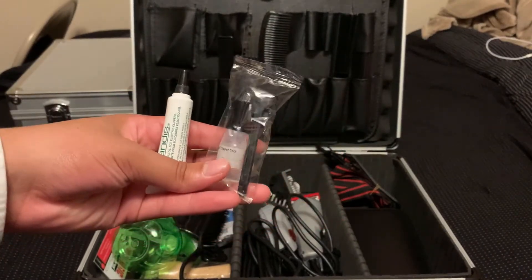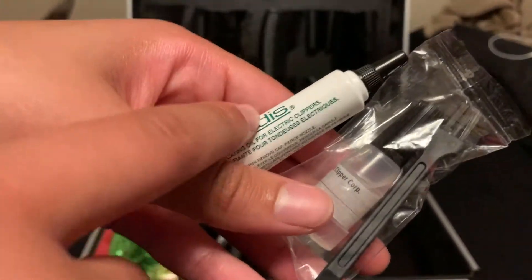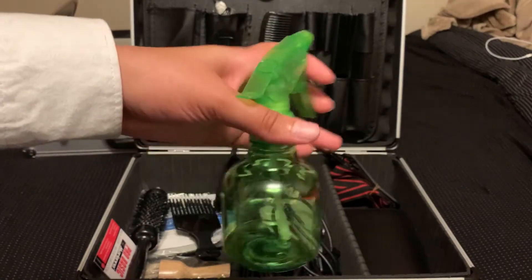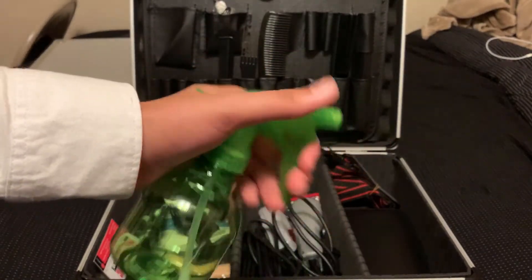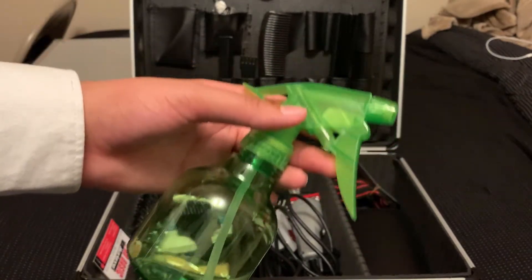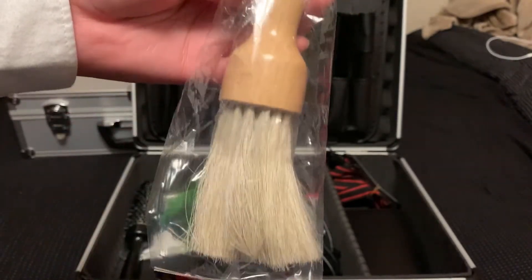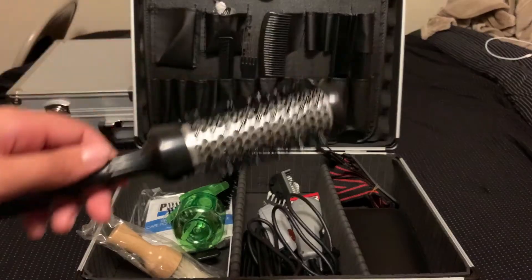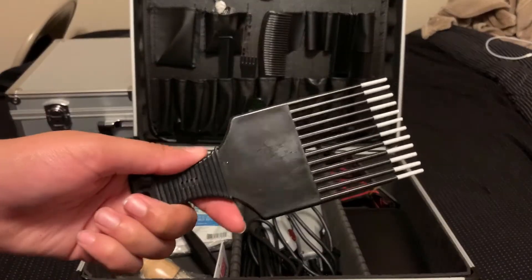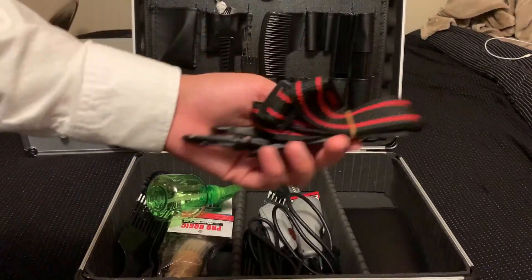Another thing I forgot to show you guys is some clipper oil and a clipper brush — this came with the detailers and this came with the actual clippers. You have a water bottle; put water in here, put alcohol, whatever you decide — I wouldn't say spray the client with alcohol, but if you needed to put alcohol in here to clean, use this. Next I have my neck duster — pretty basic neck duster with a wooden handle — and a styling brush, mainly used when you blow dry straight hair.